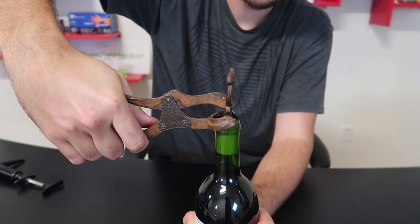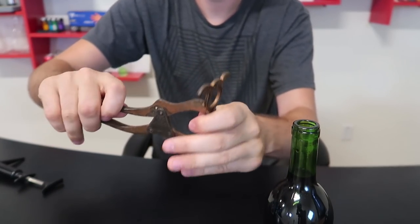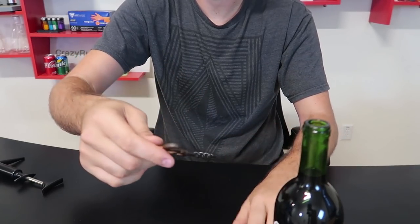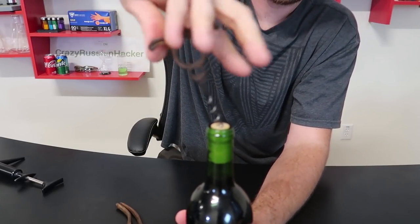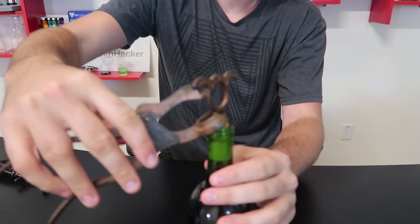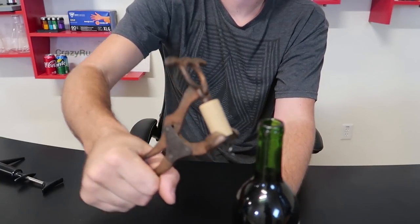Then you get this pliers piece — it goes into the bottle and slides in like this. Look at that, perfect fit. Wow, check this out! This is so unique and satisfying. I can't believe this bottle opener — such a unique design. I wonder why they don't make them anymore. It's so easy to open, and at the same time it looks really cool.